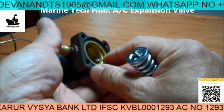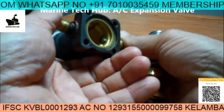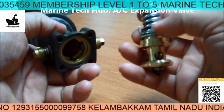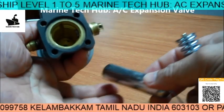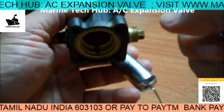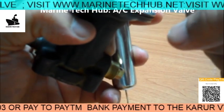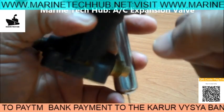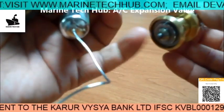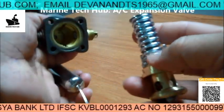You can see a ratchet type arrangement here. When you rotate this, it will move the wheel in order to increase the tension. I wanted to show you how it looks from inside. When the expansion takes place, this will press the diaphragm, and the diaphragm will press this portion of the rod in order to open the valve.